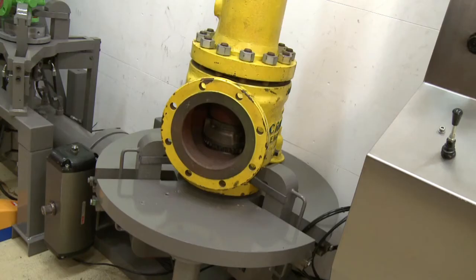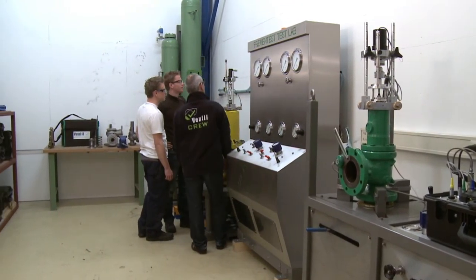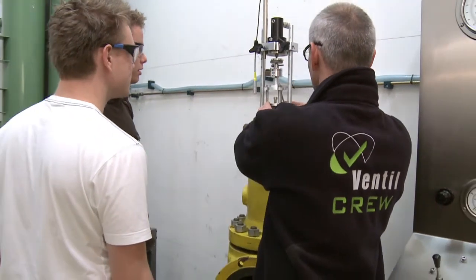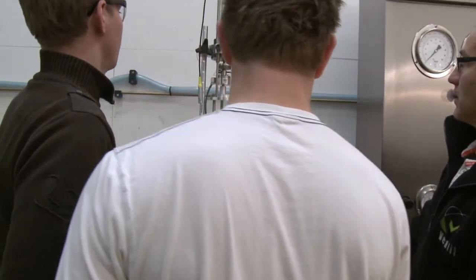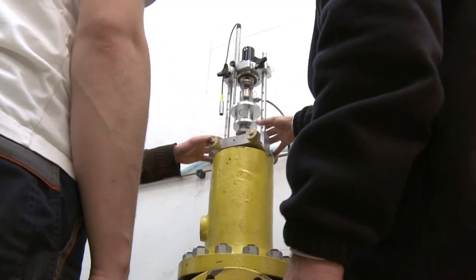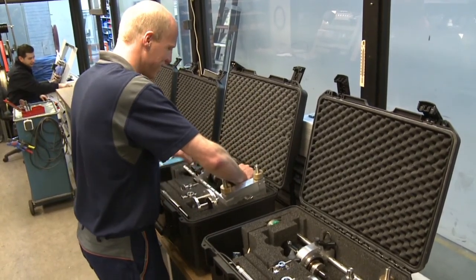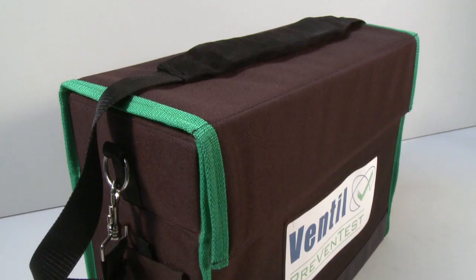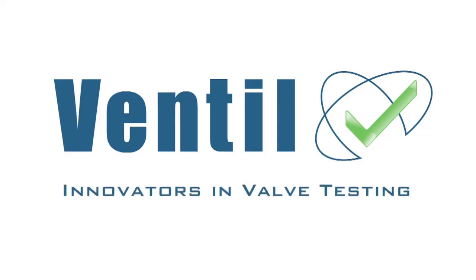Operators new to the Ventil Prevent test in-situ test system, or even new to safety valves in general, can be trained on site or in one of the fully equipped Ventil test labs. The Ventil training program ensures a successful startup and a long, reliable and, above all, safe working operation. Please contact the Ventil sales team for detailed information, availability and pricing. Ventil — the innovators in valve testing.